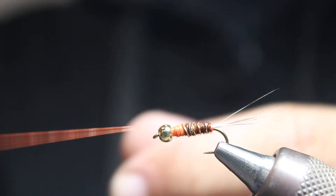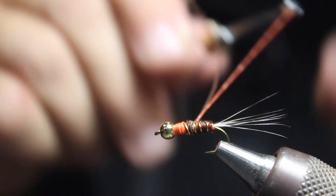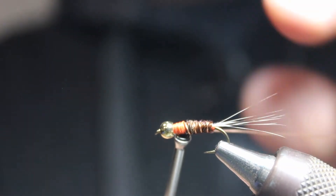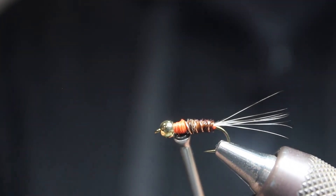You can actually do a move where you wrap around and switch it to tie it off — wrap around, tie it off there. Then you can do the helicopter trick where you hold this and just helicopter it until it breaks off.